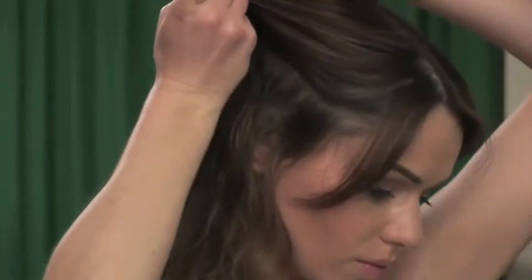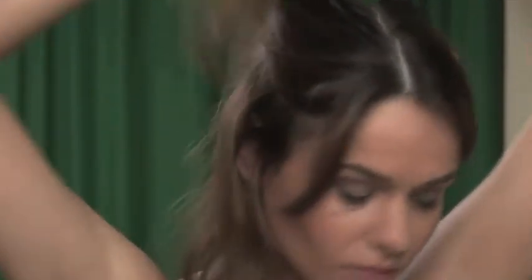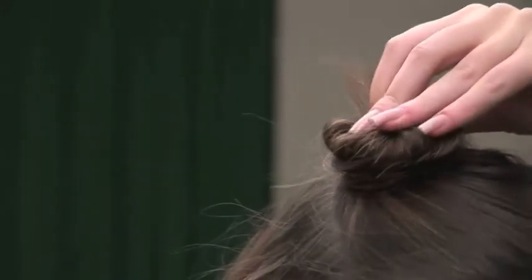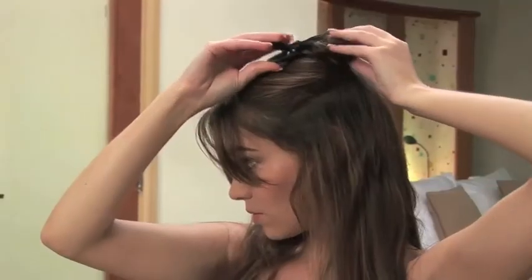Now create the next layer by tracing a line with your tail comb from the middle of your temple to the centre at the back of your head. Twist and clip. And remember, to create that salon look, sectioning is very important and a stage that should not be skipped.